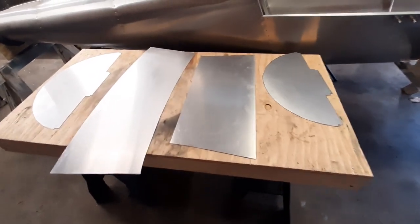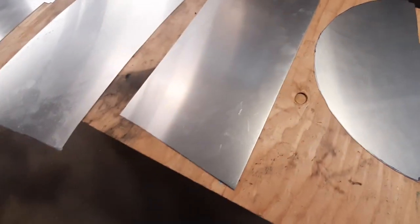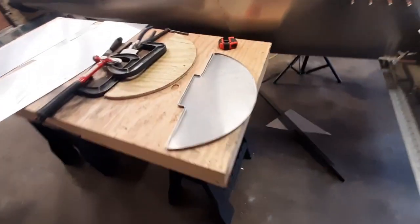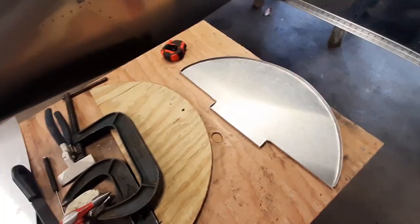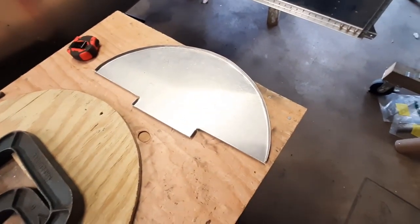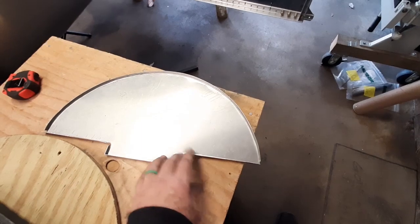All right, the four tank pieces are rough cut now. It's time to take them over and smooth everything out with the belt sander. All the pieces are cut out and sanded, and I've got the one end piece — I think this would be the front. This is just a smaller one. I've got the bends around the outside edge and along the bottom.